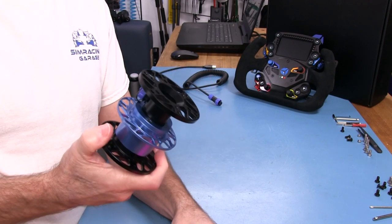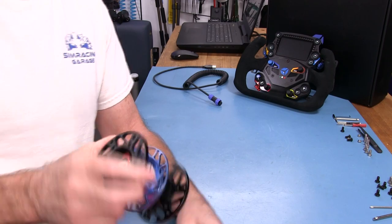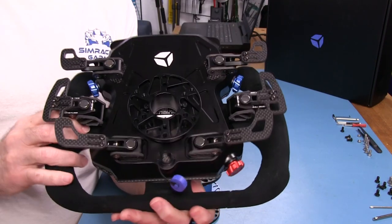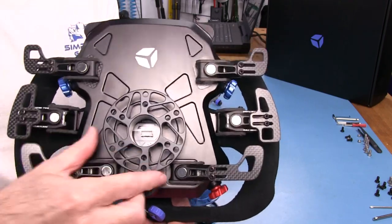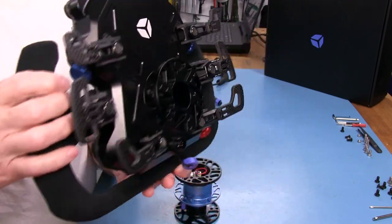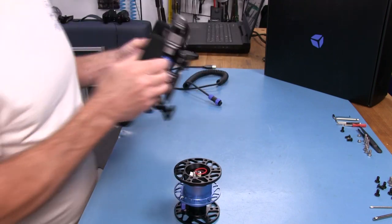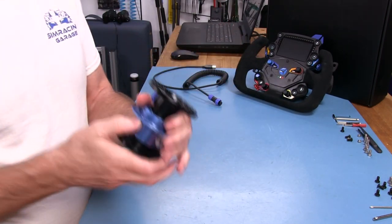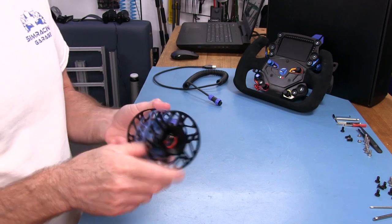I've never had a problem with the machining on Cube Controls wheels. This GTX that I'll be reviewing also has the same design on the hub at the back — typical of the guys at Cube Controls and their styling cues. It does come from Italy after all.